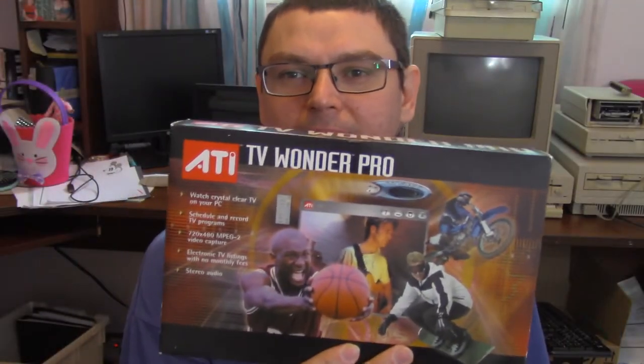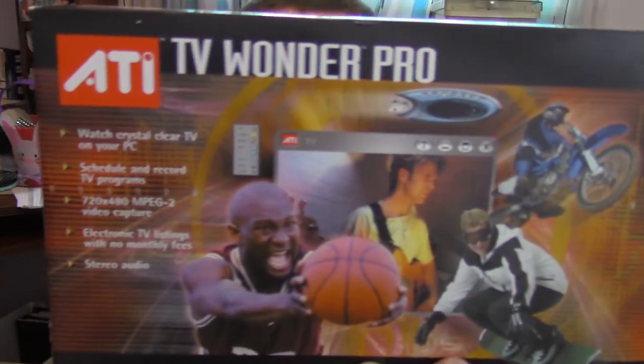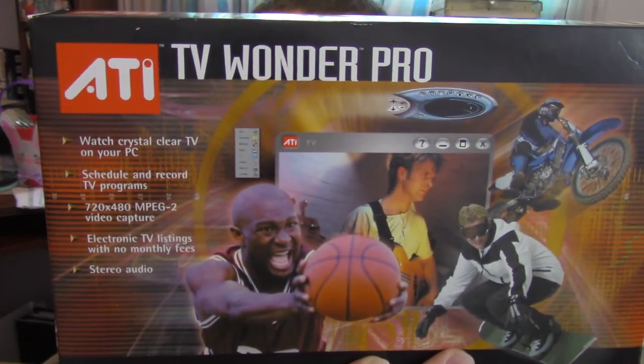Alright, now I'll do a little bit of a video about this, the ATI TV Wonder Pro.